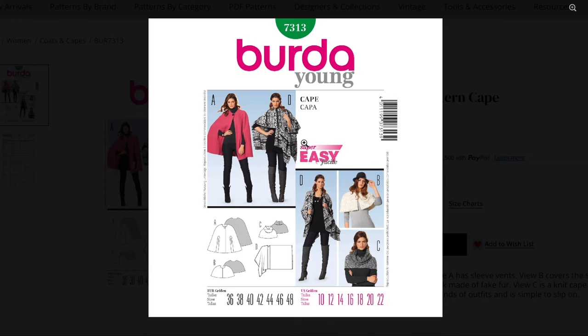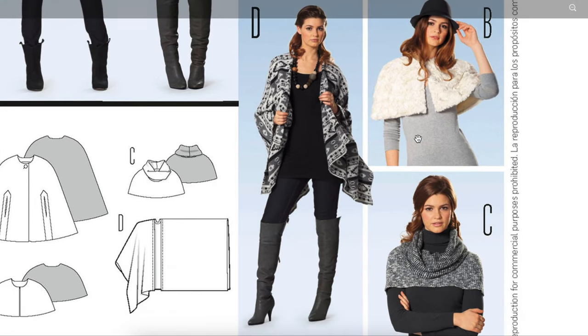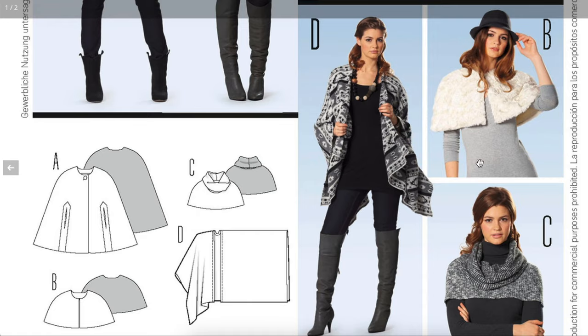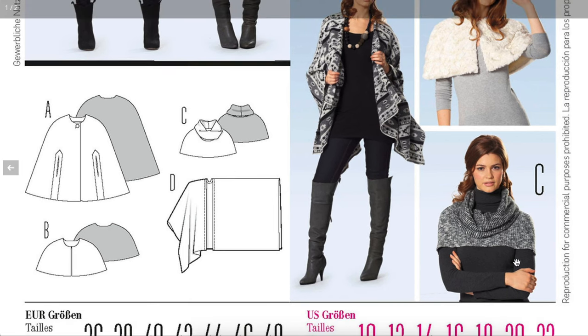I also picked a Burda pattern — I rarely dabble into Burda, but this one has some interesting versions. One is similar to the vintage Vogue, maybe just not as refined — very plain. But it also had this other version, which is basically a chopped-off sweater. If your personal style is more comfy and cozy, make it out of a knit fabric that has a little bit of shine or sparkle, and you can dress up even a plain jeans and t-shirt outfit.